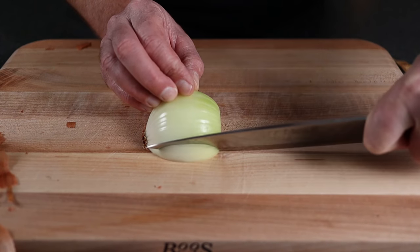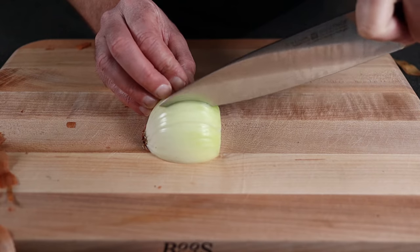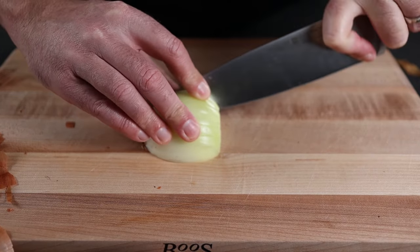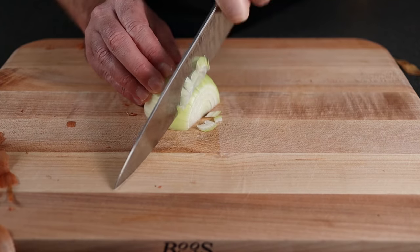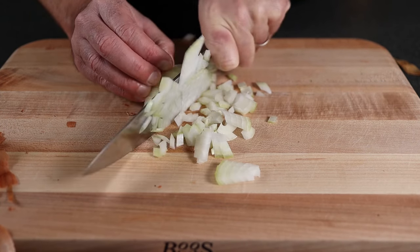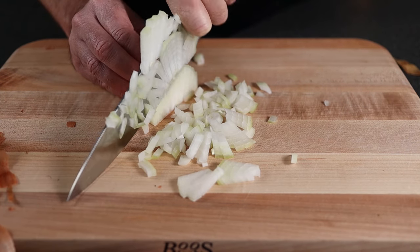Now here's the trick for leaving the root end on. You can go ahead and slice, and that root end is going to keep it all intact. When you slide it around to start chopping, the whole onion is not going to fall apart — it's going to stay together. This makes it nice and easy to chop, and that's why you only cut the stem end off.